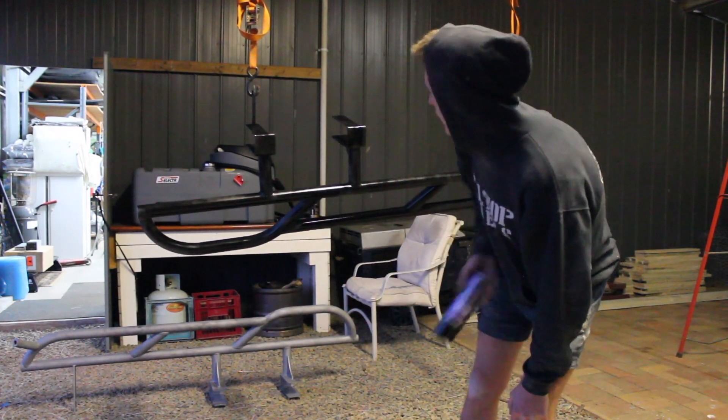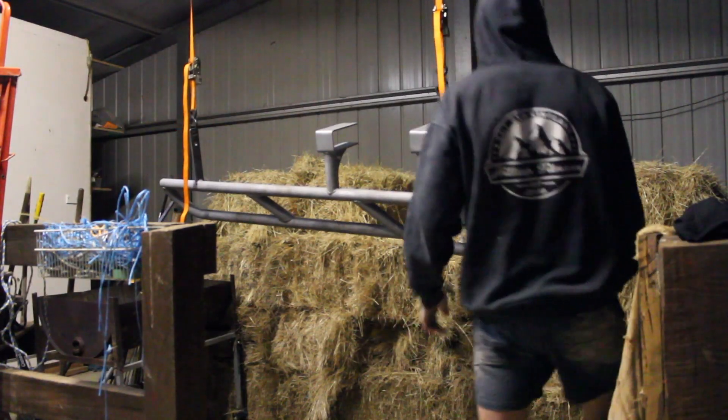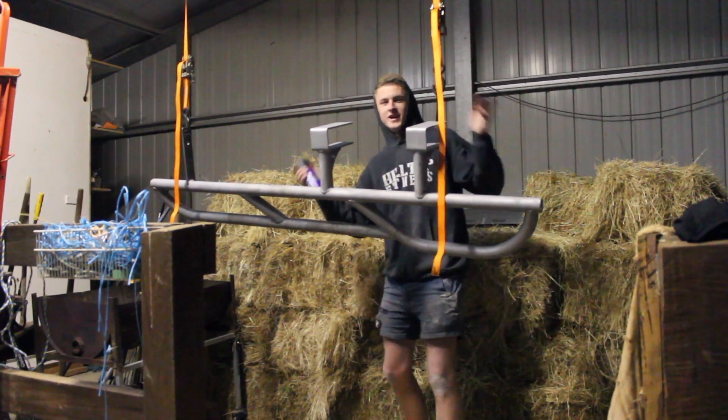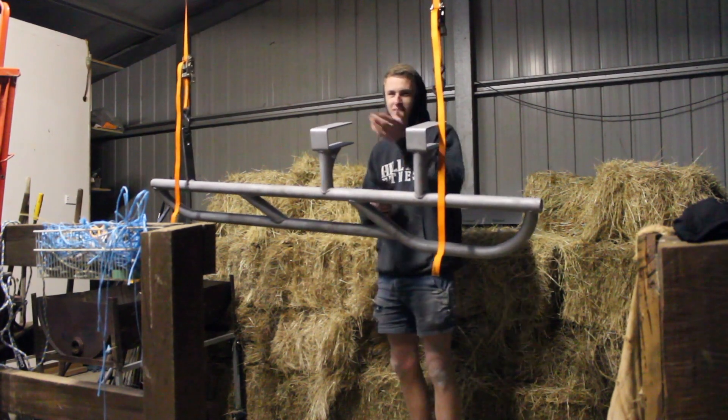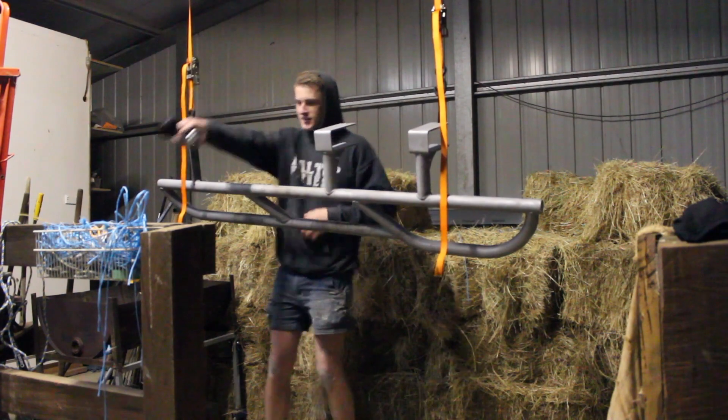I set up a second one — I think it's a huge move right now, so it's easy to set up the second one.